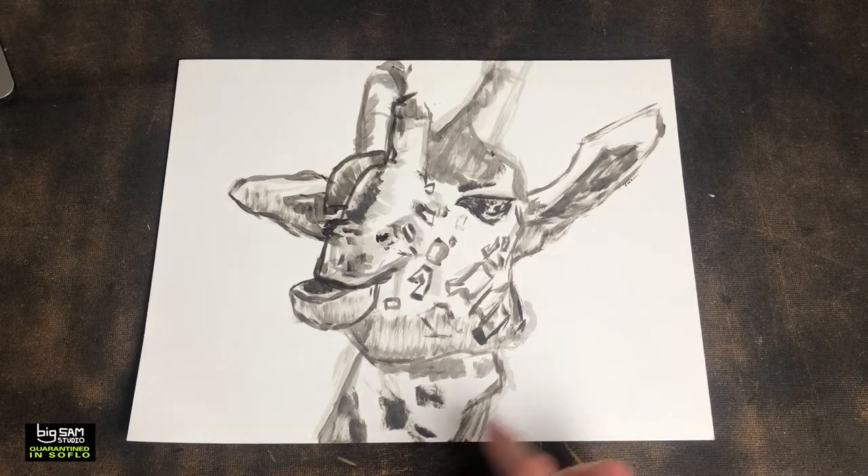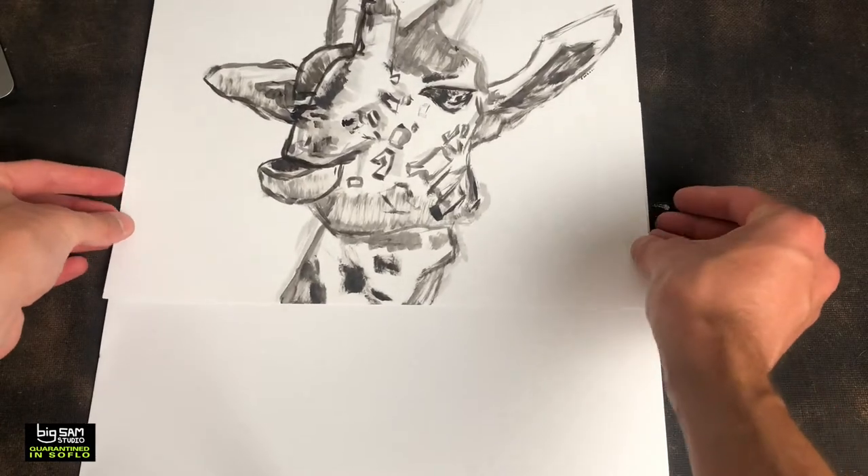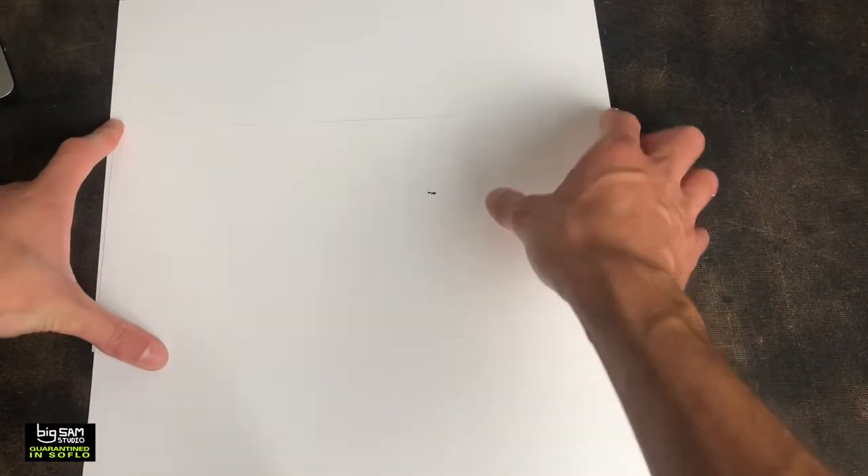I kind of ran out of room, but I think I know the solution though. Take this one, put it here — extender paper, tape that down, good to go.